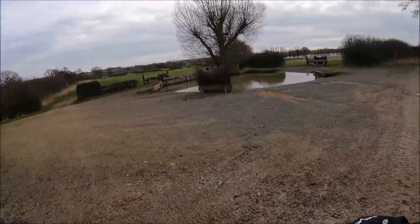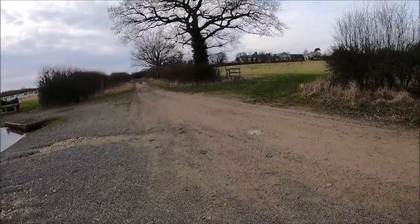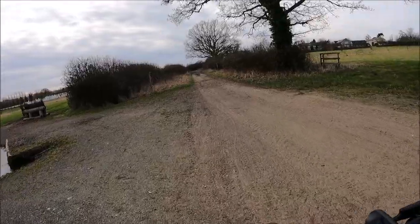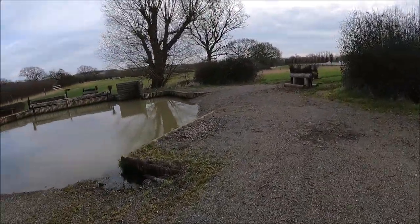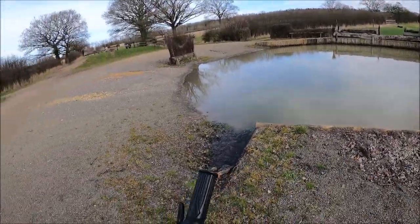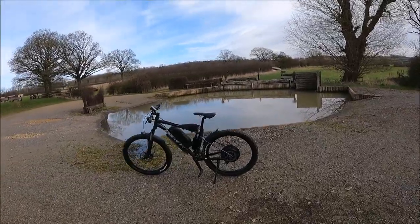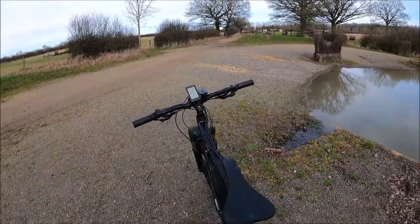I'm going to find somewhere nice to pull over and run through the options and ideas. Actually pulling up next to this little horse place — you can see all their houses; they'll probably all be watching now. It does look quite deep though; I don't think I'd go through there on my bike. First of all then, let's run through the options and ideas and go from there.